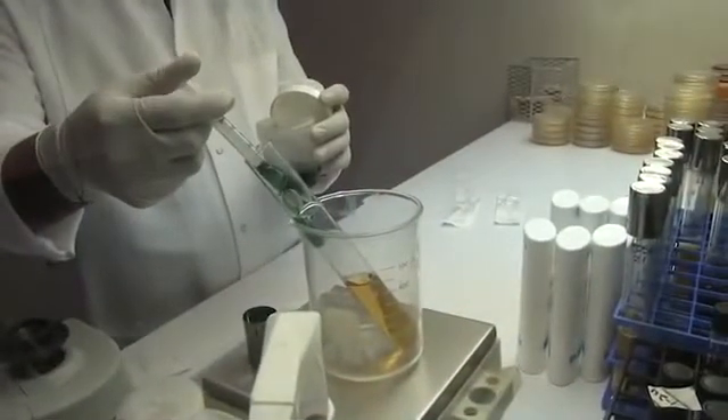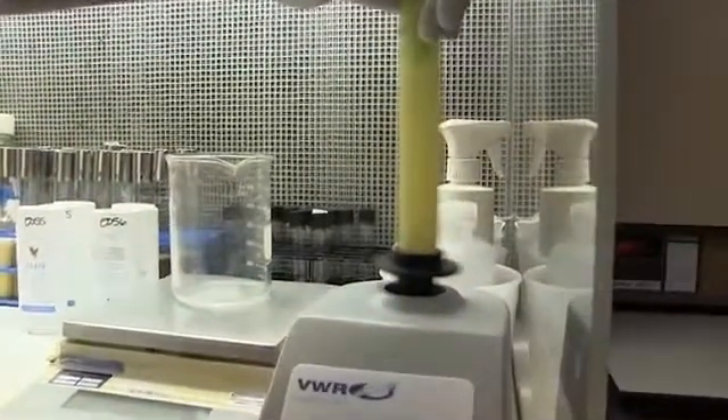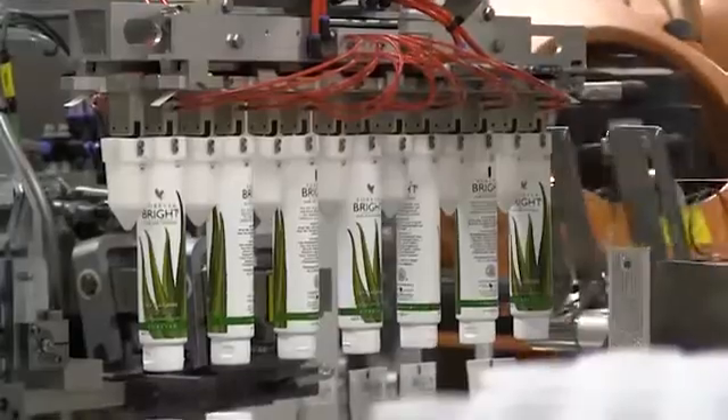After all the ingredients are thoroughly blended, samples are taken and sent to our laboratory to ensure the finished product meets specification. The laboratory analyzes the finished product to ensure that it meets our quality specification and then releases the batch.